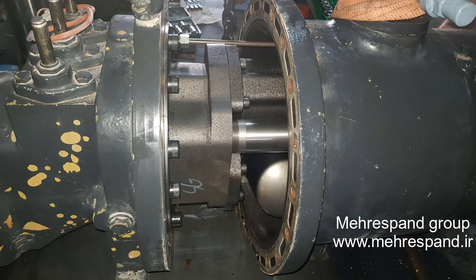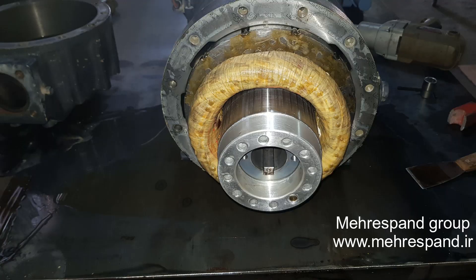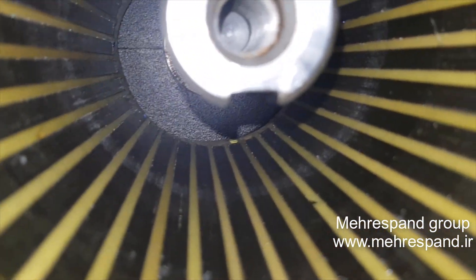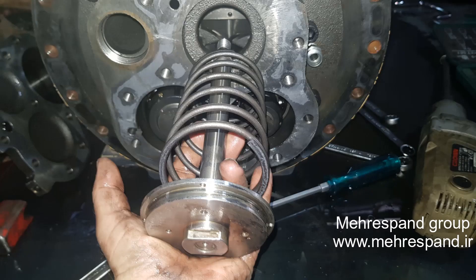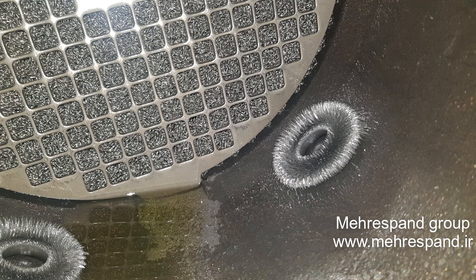We opened the suction part of the compressor. You can see the winding has good appearance and there is no sign of burning at the terminals. The meter shows that the winding is well. So we started to open the discharge part of the compressor.